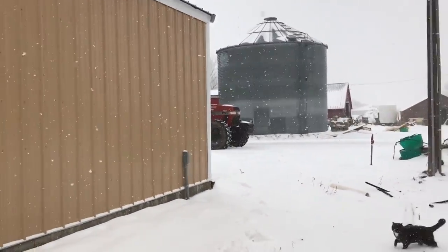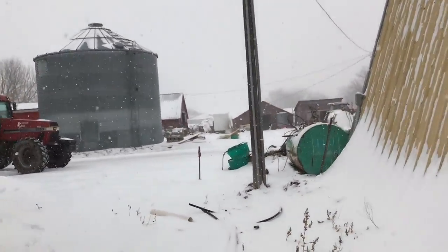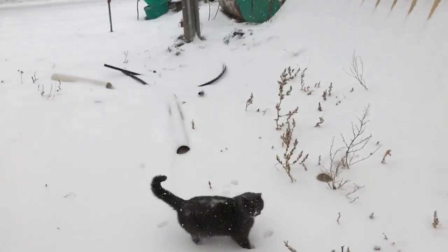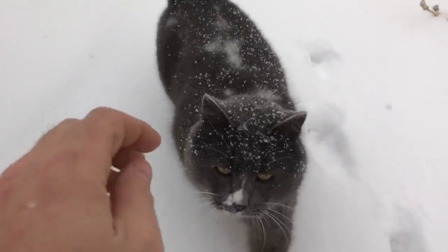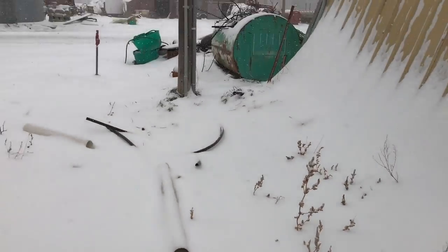This is why the building ended up where it's at. Thank you for watching — please comment, rate, and subscribe. This is Chop Cat — have a good day.